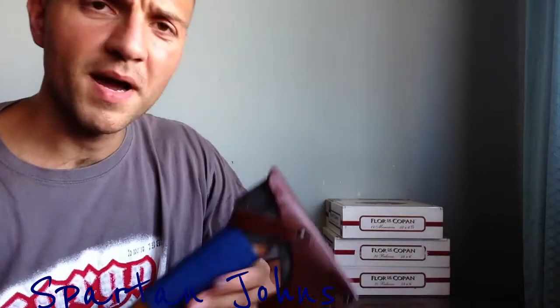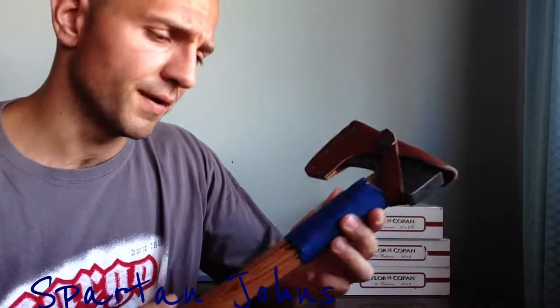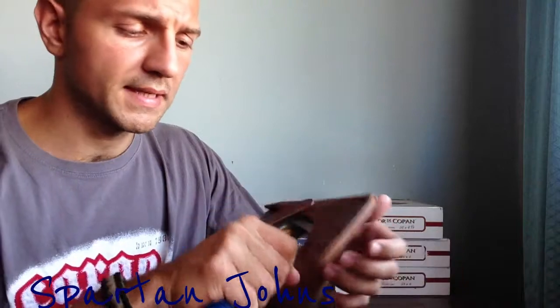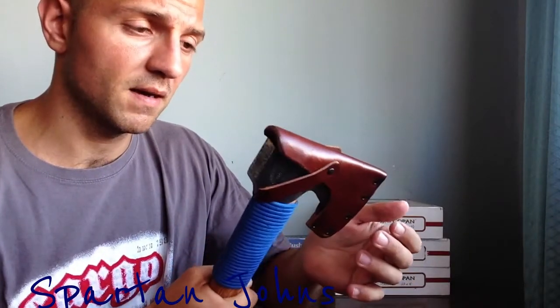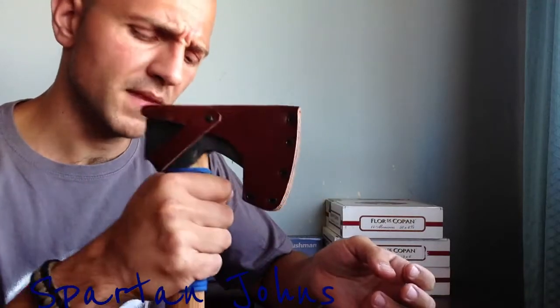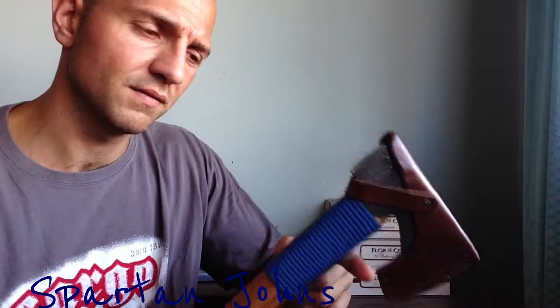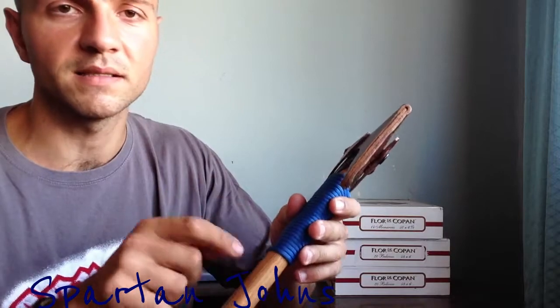Hey guys. A friend of mine saw my wildlife hatchet and he asked me about the paracord. He asked if it's mainly for close-up work. No — this wooden handle is very comfortable in hand and I wouldn't need it for extra grip. It actually bulks up the axe handle a bit and I think it's more comfortable without. The paracord is there for when you swing and miss the piece of wood and it slams into your axe handle, so the handle doesn't get damaged.